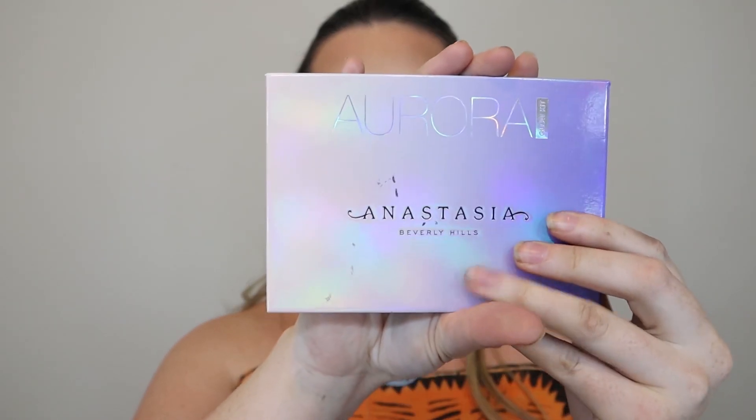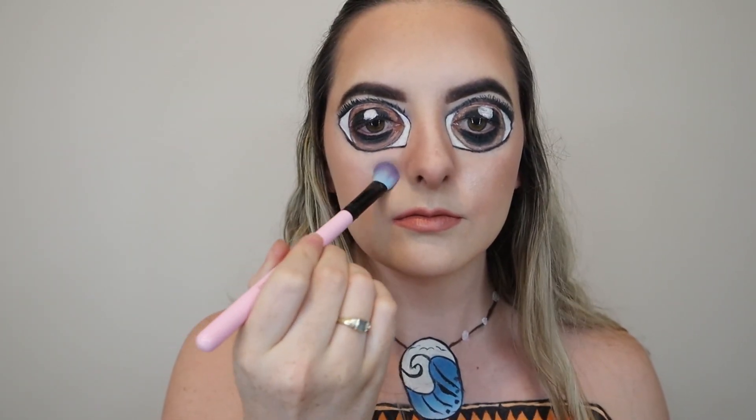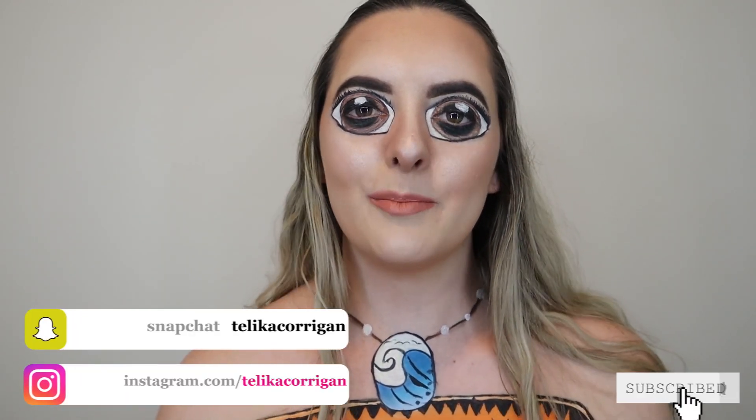Last but not least, we cannot forget — doesn't matter if you're a cartoon character or animal, you need highlight. So I'm going to go in with the Anastasia Warrior Highlight Palette in the shades Eclipse and Lunar together, and just highlight closer to these areas here. Okay, now we are all done. Thank you so much for watching. Make sure you like and subscribe if you enjoyed this video, and comment down below your thoughts or what type of theme you would like me to do next. I really enjoyed doing this look today and I will see you next time. Bye.